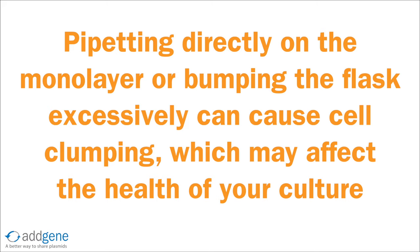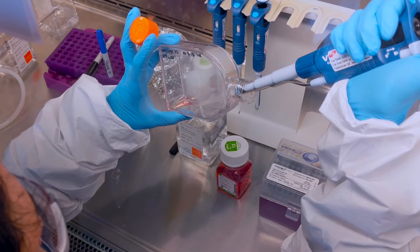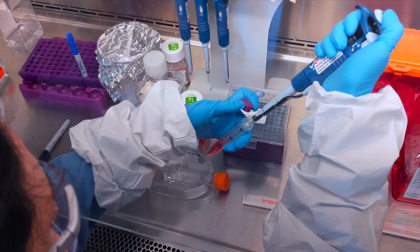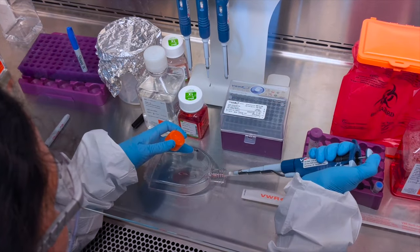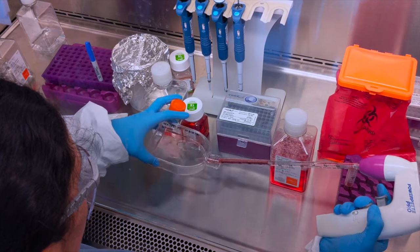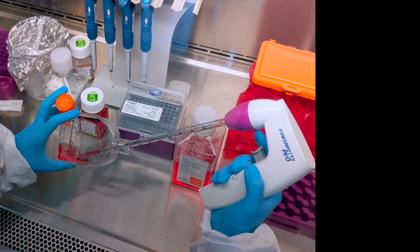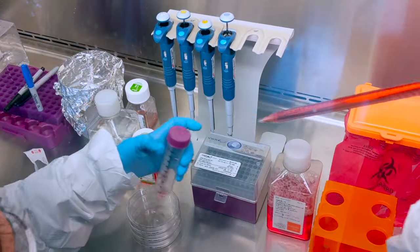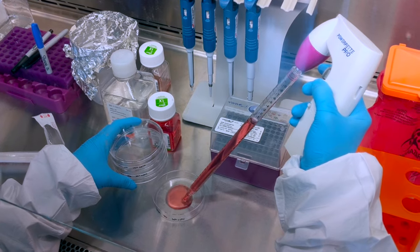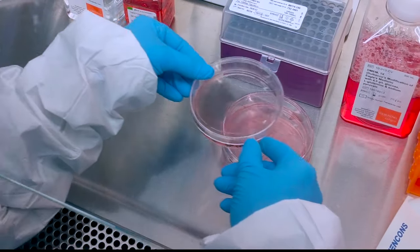Cell clumps can be very difficult to break up and will affect the health of the culture. Instead, hold the flask at an angle and pipette onto the top surface of the flask. Gently rotate your flask back and forth to evenly disperse the liquid. When you begin to seed a new culture vessel, be sure to evenly distribute the cells throughout the growth surface. Insufficient mixing will lead to patches of cells that are over or under dense and negatively affect the overall health of the culture. We recommend using a serological pipette to thoroughly mix the cell suspension to ensure even distribution. When seeding multiple dishes or wells, consider preparing a master mix containing all of the cells and media for all of the dishes rather than seeding each vessel individually, as this tends to result in better uniformity across plates and therefore more reliable data.